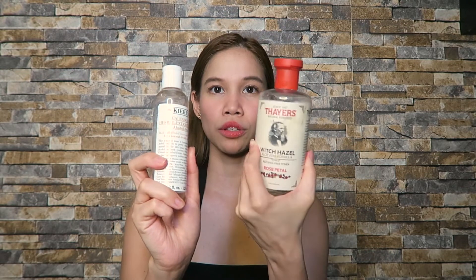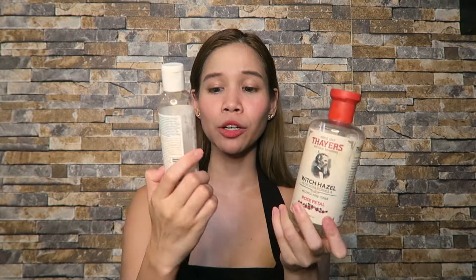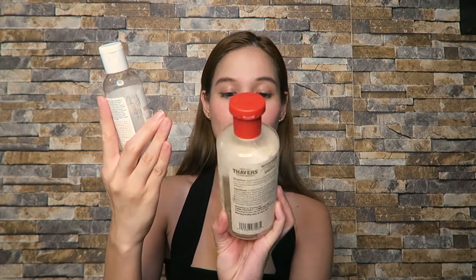Let's compare the Kiehl's Calendula and Thayers. In terms of packaging, they're both simple. But with Kiehl's Calendula, they offer a smaller bottle — the smallest size is 125 ml, so you can try that first if you're not sure it suits you. With Thayers, the bottle is large at 355 ml, so you have no choice but to buy it whether it works for you or not.